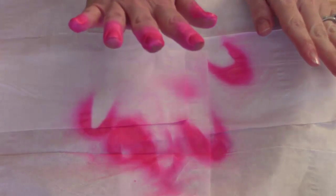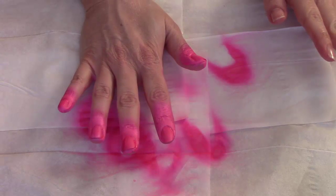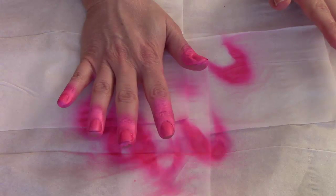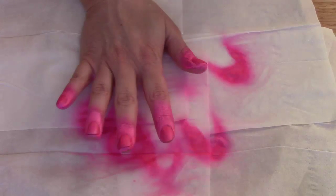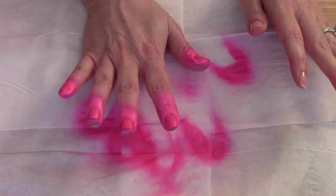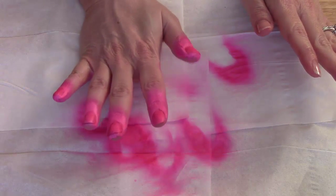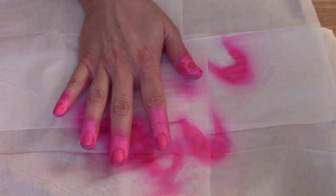I've got to be honest — I really feel like this is a little bit wrong. When you typically apply polish you're trying so hard not to get it all over the place, and here you're just supposed to get it all over the place. Right now I'm not really liking the way it's looking. Let me go ahead and do the China Glaze one on the other hand.